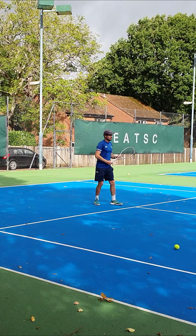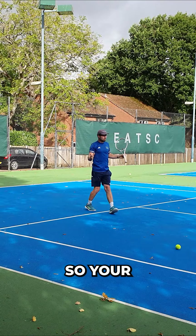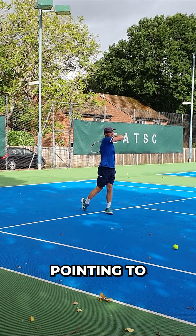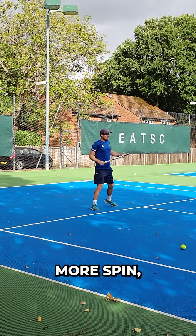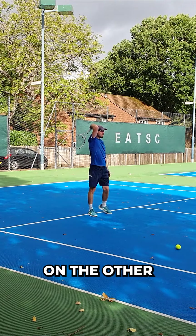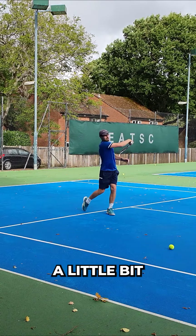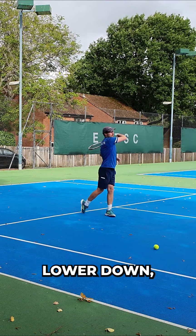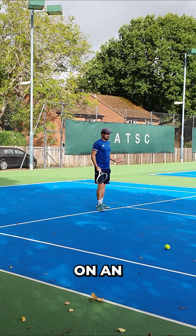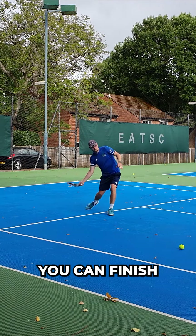Your bonus tip is to adjust your follow-through depending on how much spin you want. Your normal position is going to be over or on the left shoulder with the elbow pointing to the target. If you want more spin, you can finish with that racket above the head on the other side. Less spin, maybe you want more power — finish a little bit lower down. And if you want that ball to dip, say you're on an approach shot and you want that ball to come up and down pretty quick, you can finish nice and low.